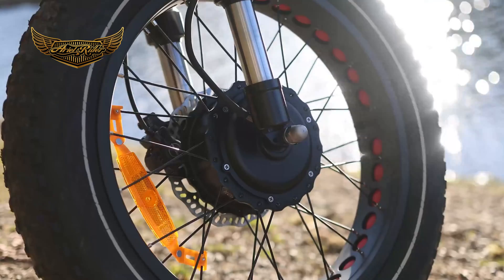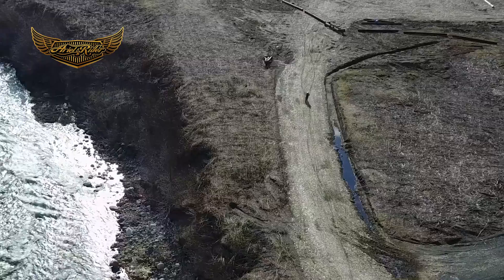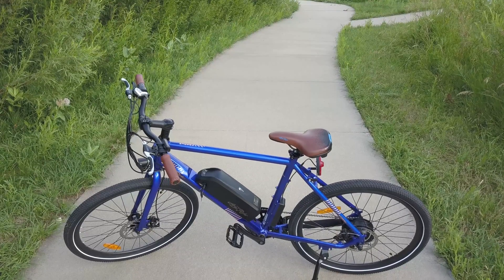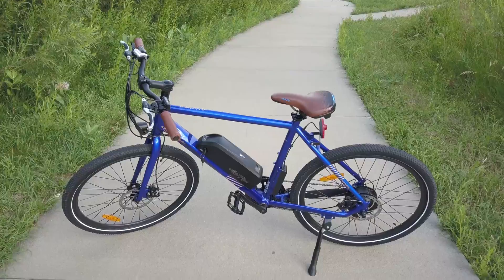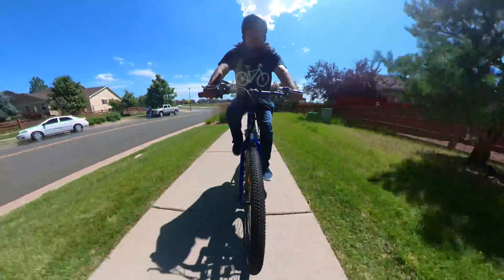Ariel Rider is known for their super cool and rugged electric bikes suitable for off-roading and high-end commutes. Those bikes are awesome but very expensive, so they decided to bring an affordable e-bike to the market using the same high-end parts as their other e-bikes. Honestly, I think they stood up quite high from the competition.